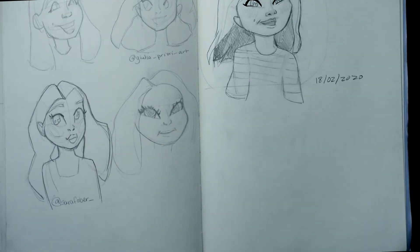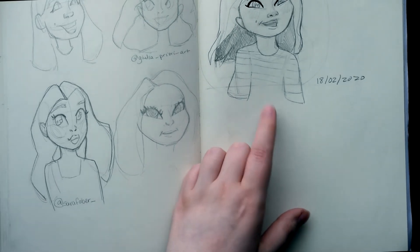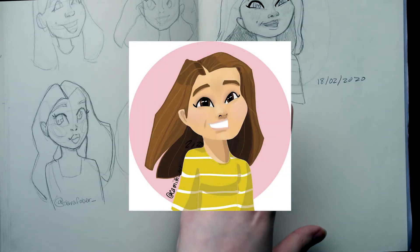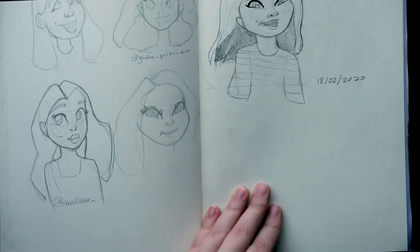Then here I decided I needed a profile picture for my Instagram. So I went on Instagram, found some pieces I liked, tried to figure out what I liked about them, and combined it all together to come up with this design. I'll show the digital version in a moment — it was one of my first digital pieces I ever did, and I had so much trouble creating something that looked decent.